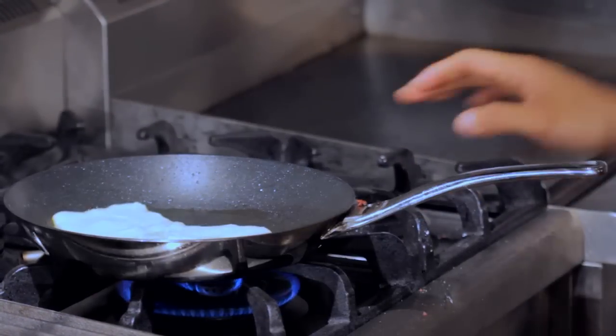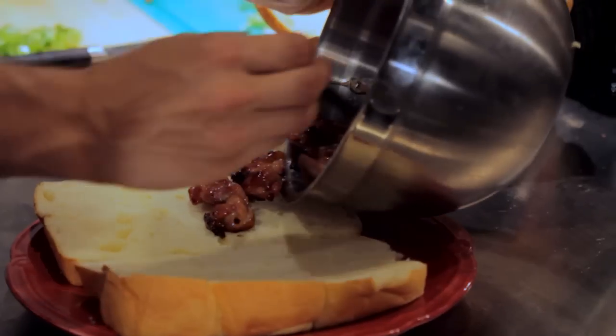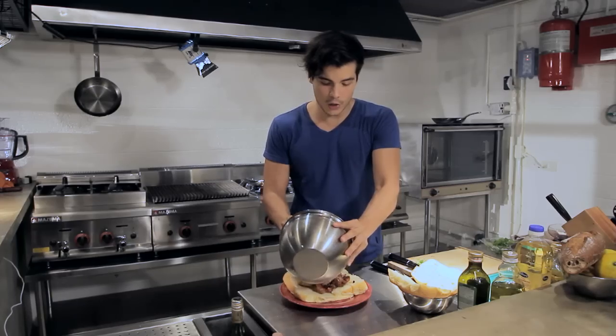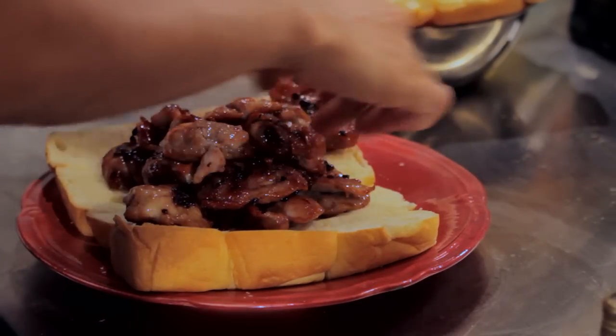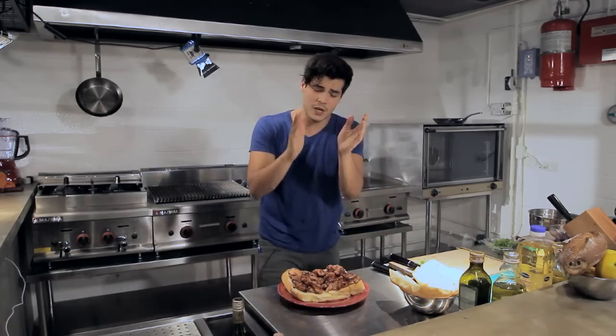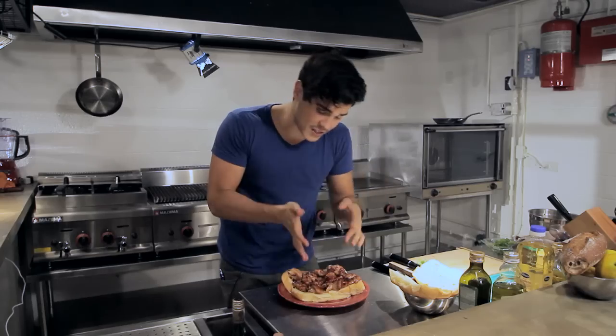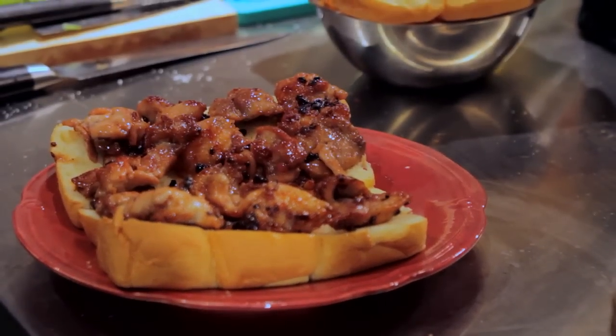Once my cheese is nice and melted, I'm going to take my chicken and put it onto the bread. Just go ahead and spread it wherever, and flatten it out onto your pieces of bread — watch out, it's really hot. Make sure that every section of bun has something on it. Next I'm going to grab my cheese.